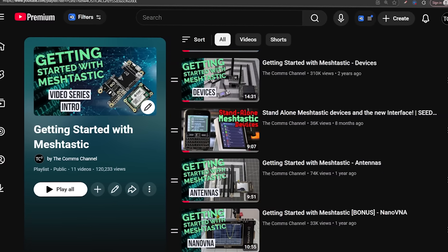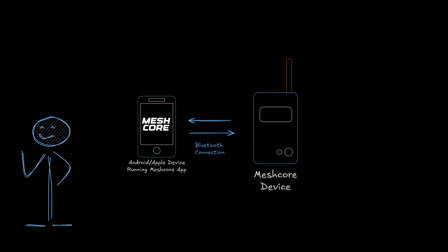If you've been following this channel, you've probably heard of MeshTastic from the deep dive videos we've done on it, but there's a newcomer in the mesh radio space you may not have heard of called MeshCore. We're kicking off a new series on MeshCore, and in today's video we're breaking down what it is, how it works, all in a simple, easy to understand way, even if you're completely new to mesh radio technology.